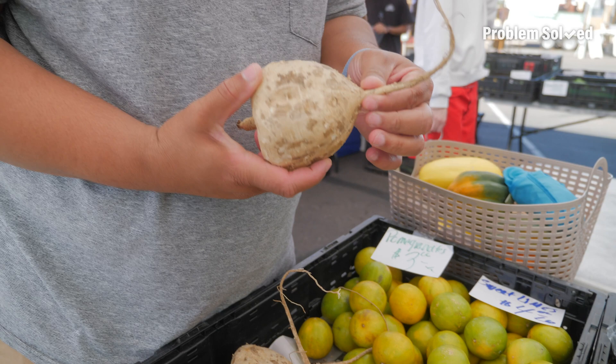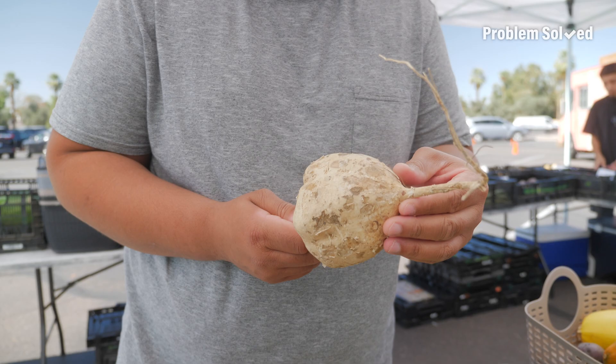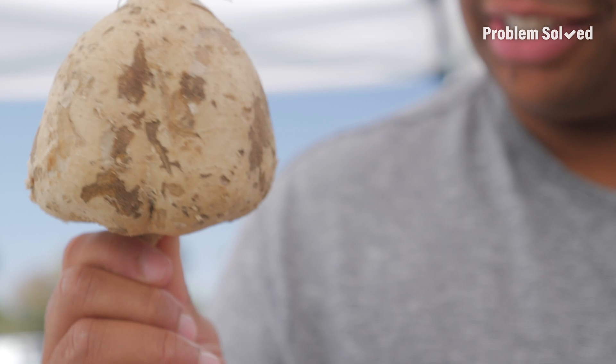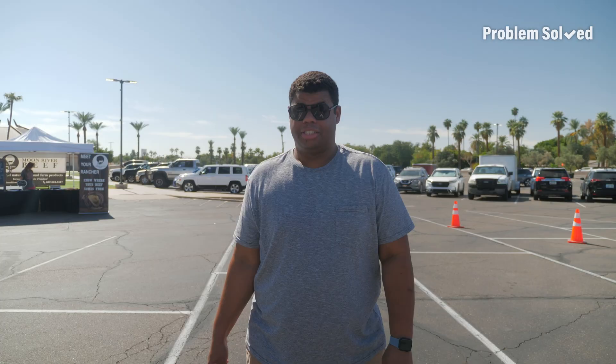I thought I knew my fruits and vegetables, but I did not know what jicama looks like. It kind of tastes like a less sweet apple. Time is ticking — I've got to put this in the car because there's no way I'm carrying this like 50-pound sack around.